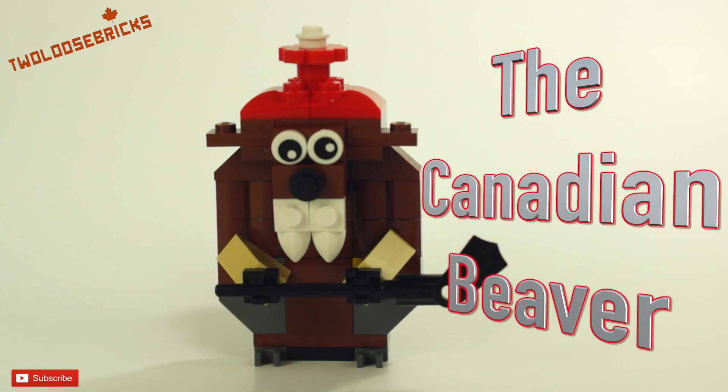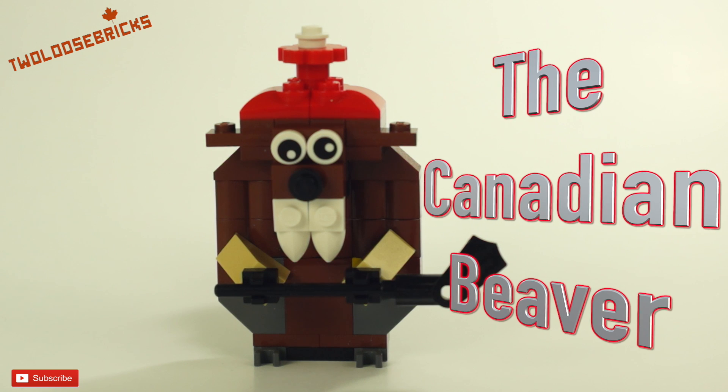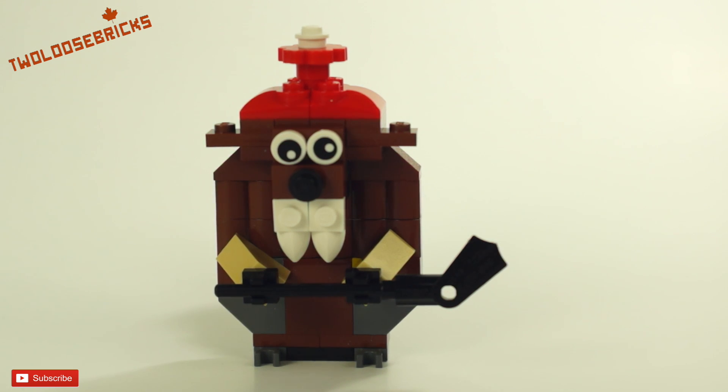Hey all you Bricksters, today I have the Canadian Beaver. This beaver is modeled after a model by Jason at truedimensions.com, also known as JK Brickworks, and I changed it slightly.